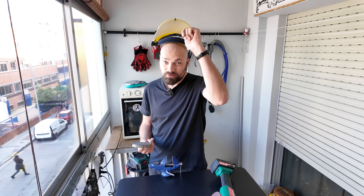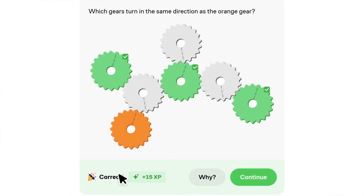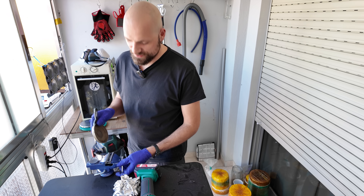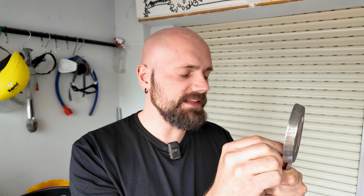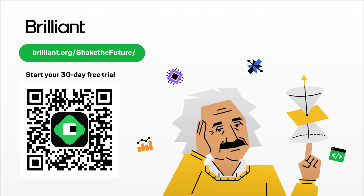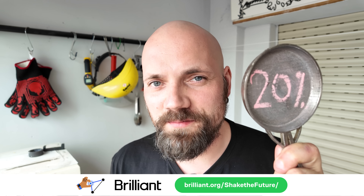Brilliant helps you get smarter every day with interactive and engaging lessons in science, math, programming, data analysis, AI, and more. It strengthens your problem-solving skills — something I'm very familiar with since I run into problems all the time on this channel. Brilliant's newly updated math courses help you build a solid foundation in algebra. Try everything Brilliant has to offer free for 30 days at brilliant.org/shakethefuture — you'll also get 20% off an annual premium subscription.